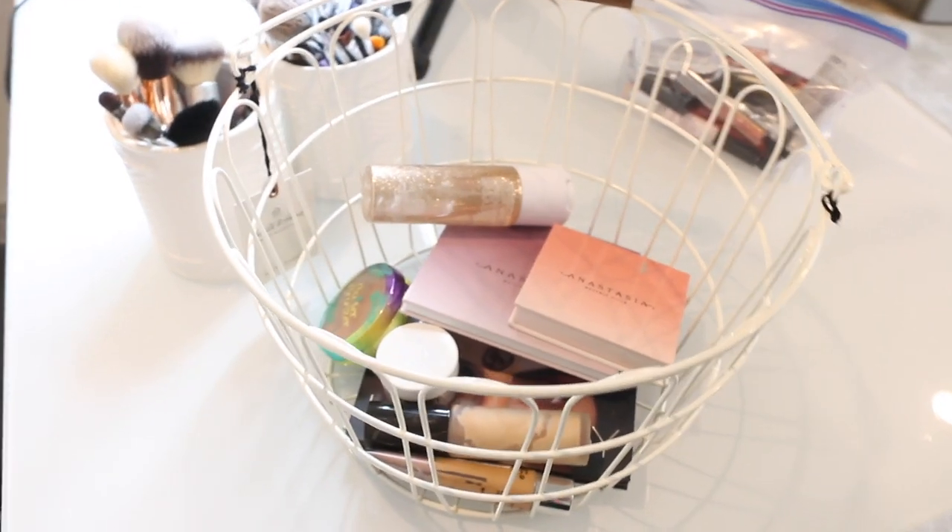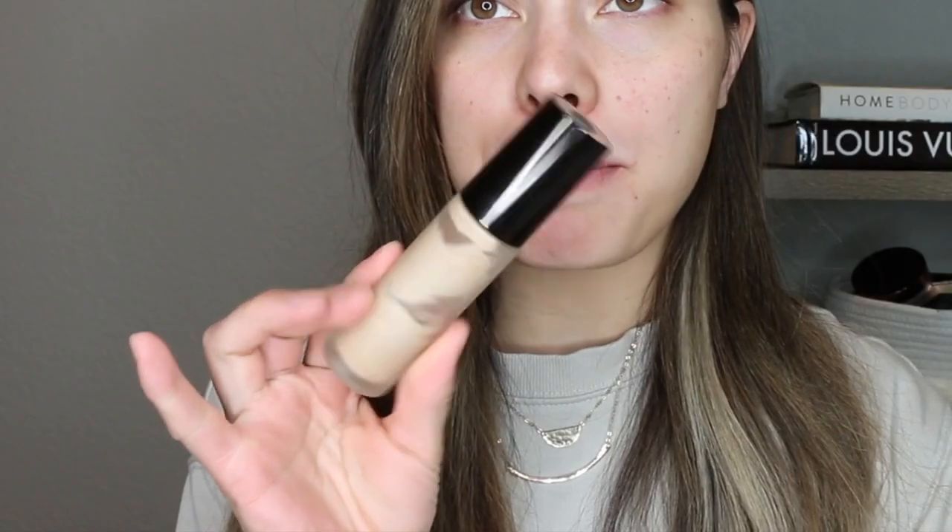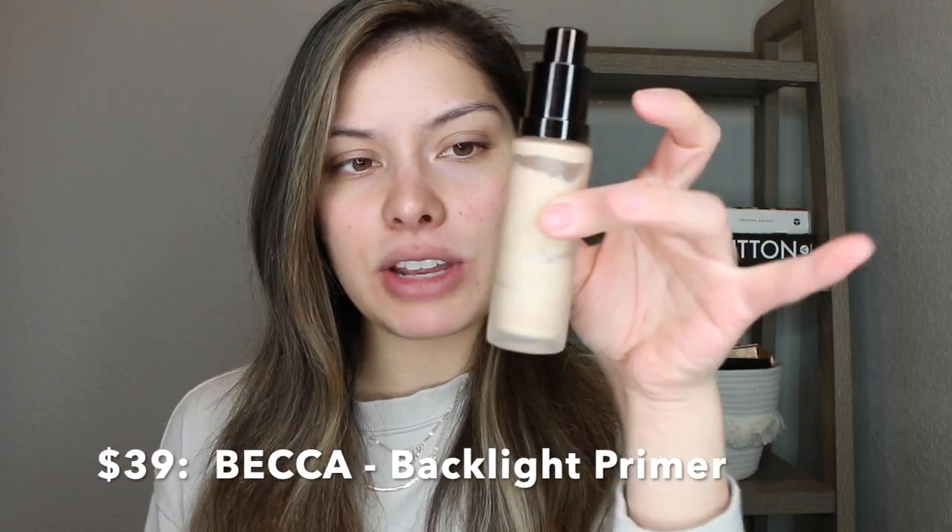I feel like I have a lot of really good products here that I'm excited to use. I'm first going to go in with a primer — this is the Becca Backlight Priming Filter. I'm almost finished with this. It's great if you have dry skin; it's very hydrating and gives just this glow from within, this luminosity. The only thing I don't really care for is the scent — it's a very floral musk. I probably won't be buying another one when I'm finished.